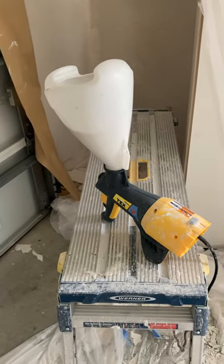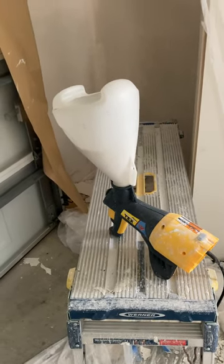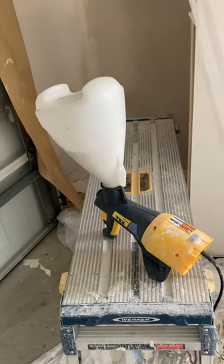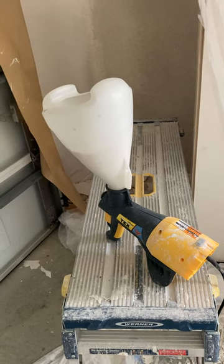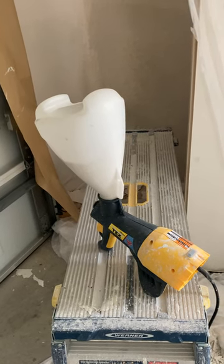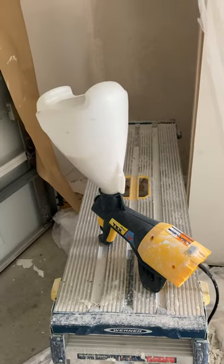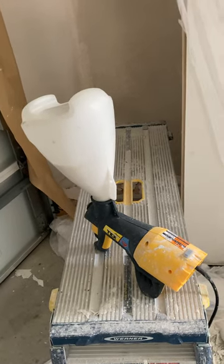The only thing is the trigger is pretty stiff. So if you're doing a lot of texture, your hand's going to get pretty tired. Also, there's some kind of grease inside, and over time that grease will wear out or get used up, and it'll get really stiff.